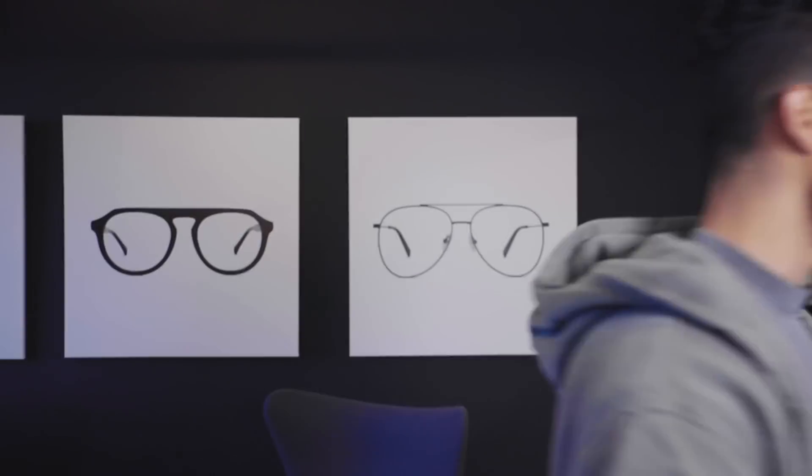We already know it takes about 22 days to form a solid habit. So today I'm going to show you this night workout that is easy. You can do it today. It's going to be minimal effort to start with, and I promise you it's going to make you more fit and make you feel better. Let's hop into it.